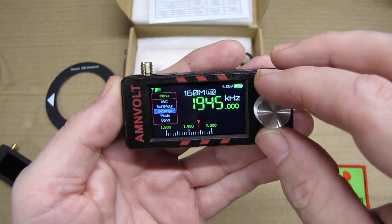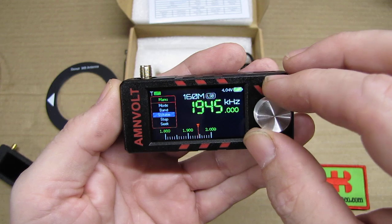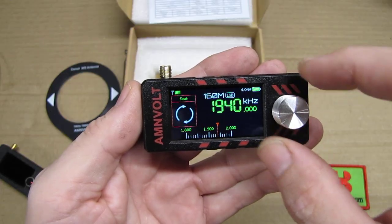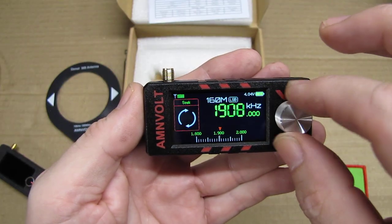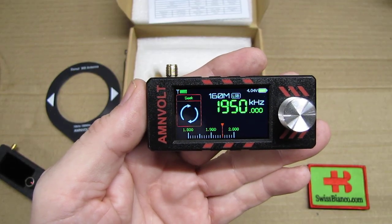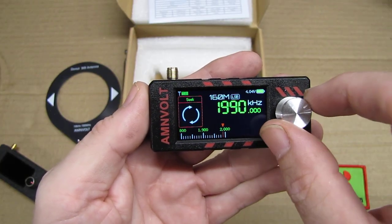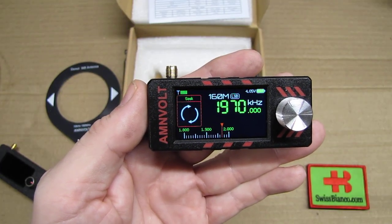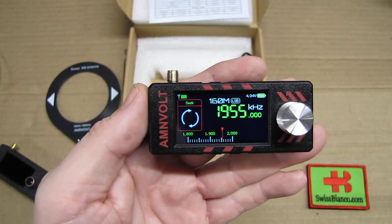Then going back to the menu, we go to the Seek function. On the knob, you push either right or left — on 160 MHz there isn't much activity so it doesn't move by itself, but it will go both ways. You simply nudge it in a direction and it automatically searches for the next signal and stops there. You can then nudge it further to continue scanning.